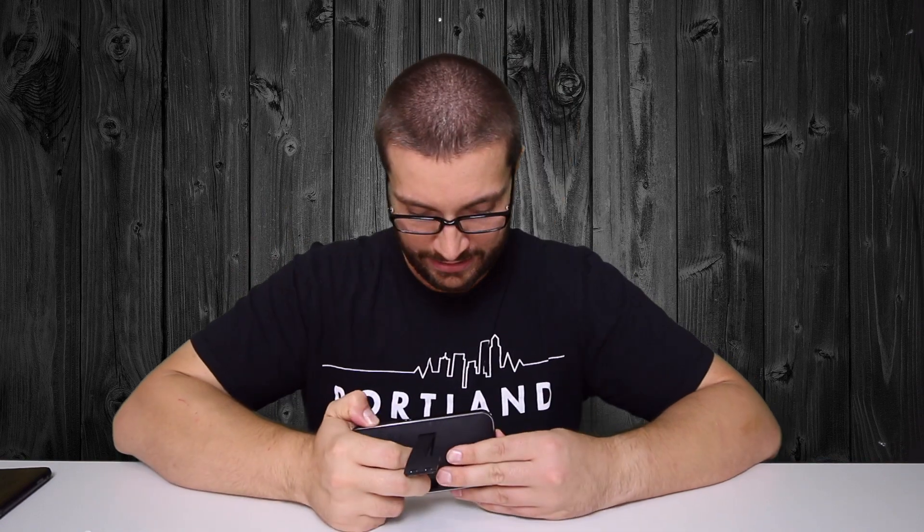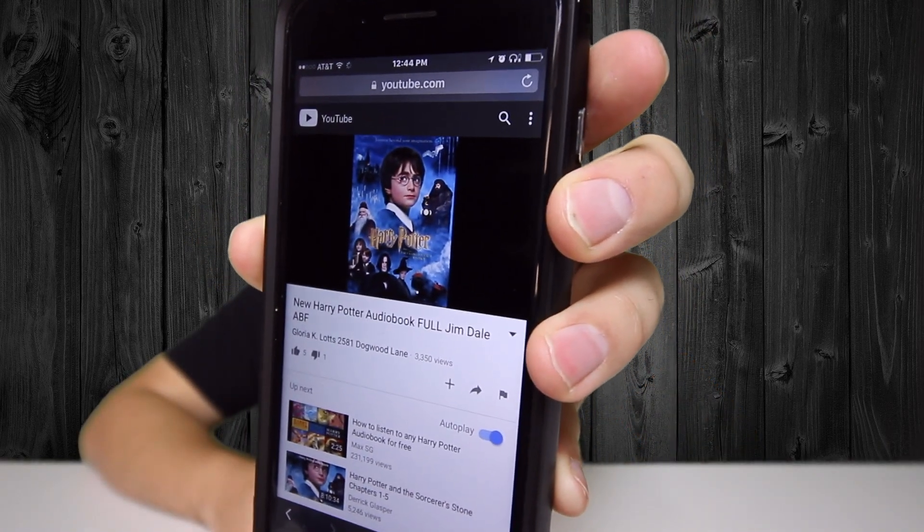It kind of reminds me of old school Motorola phones where it makes you sit through a whole startup spiel before you even get into the product. It sounds like a Boost Mobile commercial when it kicks on. Then I played some audiobook content through it — Animal Farm: 'As soon as the light in the bedroom went out, there was a stirring and a fluttering all through the farm buildings...' and Harry Potter: 'He started having nightmares, over and over again he dreamed about his parents disappearing in a flash of green light while a high voice cackled with laughter.'